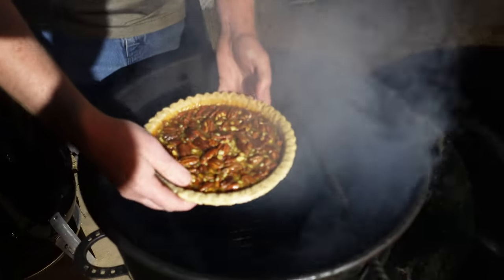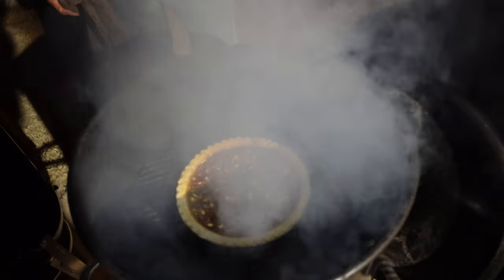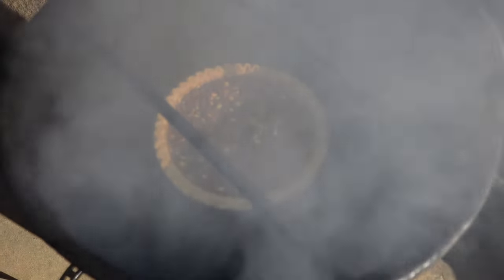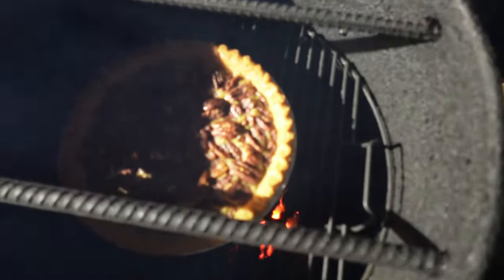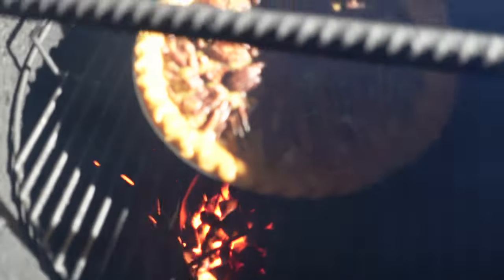I'm just going to go ahead and place this right in here. It's dark outside — the sun sets just after 5 o'clock here in Oklahoma at this time of year. Looks beautiful. Got a little hickory chips in there and charcoal. I went ahead and put these rods in there to help reduce the heat a little bit, to keep it from getting too hot. It's been about 30 minutes in now. You can see how it is browning real nice around the edges, and I want to protect that from burning.